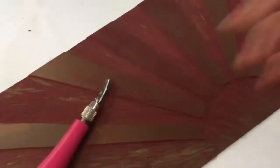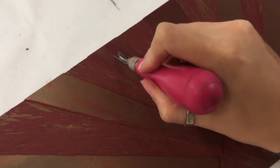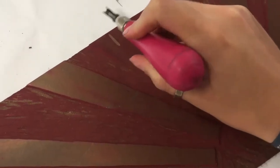Here I am beginning the print by carving on my linoleum. I've already carved a little bit of it, but this is just the second part in order to create more of the redness.